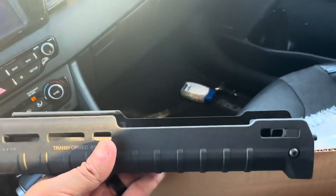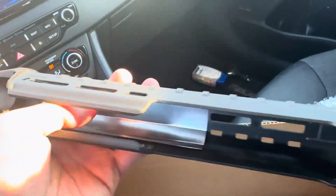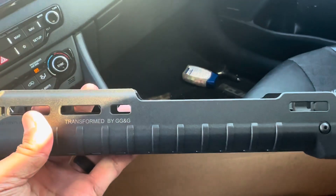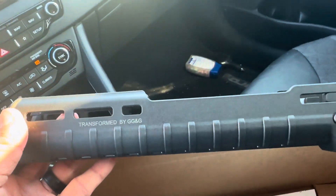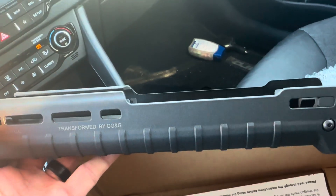It's got a heat shield in it — the normal Beretta doesn't have any sort of heat shield. On top of that you get all your M-LOK slots: two and a half M-LOK slots per side. The rear M-LOKs are pretty much useless so you can count those out, but you also get five M-LOKs on the bottom for all your accessories.